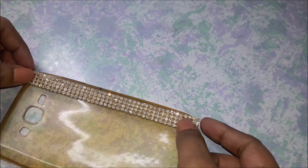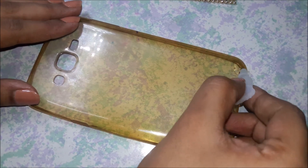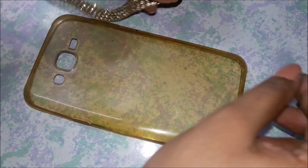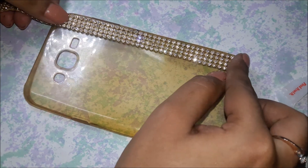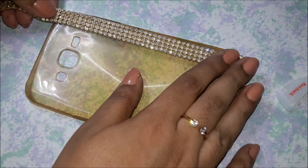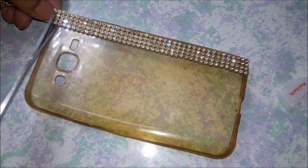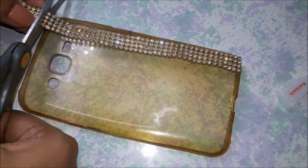With the first strip I actually pasted it first and then cut it. After this I'm going to measure all these strips and then paste them all at one go. I've pasted one part of the strip and now I'm measuring it and cutting it, and then I'm going to be pasting the rest of the strip on the phone case.